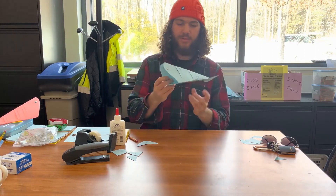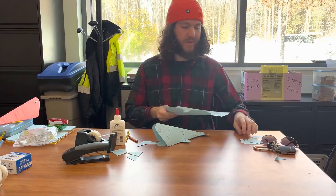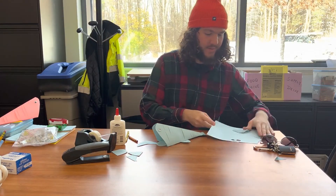There you go — you've got your fish! Make sure to recycle all your excess paper and scraps. And that's it.